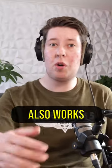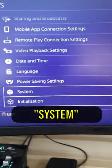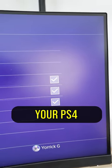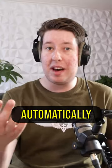This awesome PS5 life hack also works on PS4. Check this out. On your PS4, head to Settings and go to System. There you find HDMI Device Link. Enable this, and next time your PS4 boots up, your TV turns on automatically too.